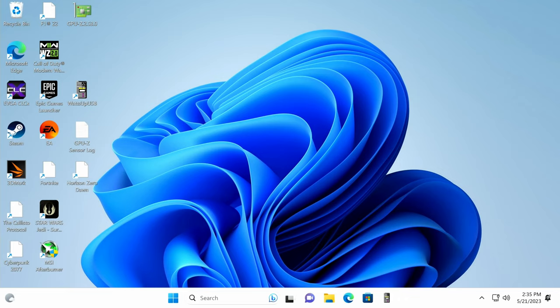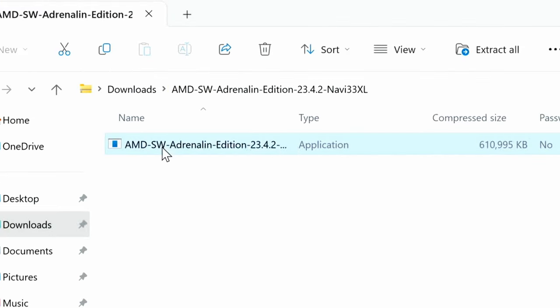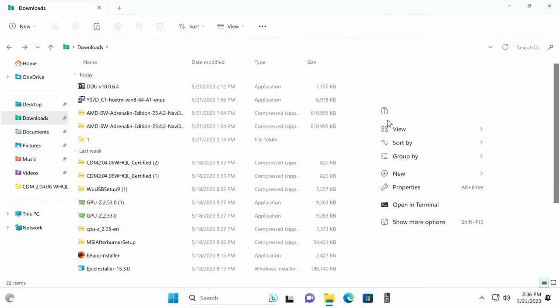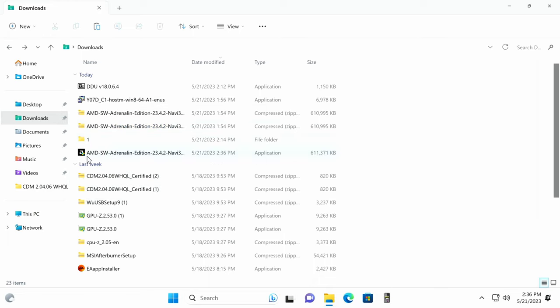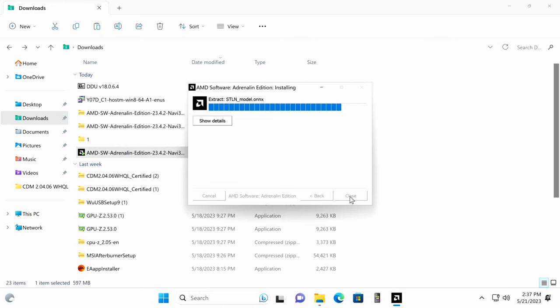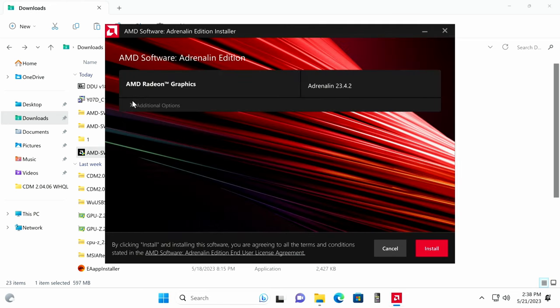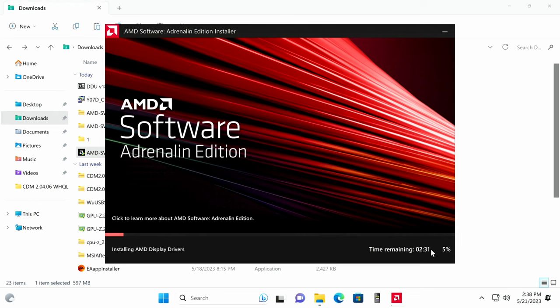Now that we're in Windows with the AMD drivers downloaded and the system DDU'd, go to File Explorer, open Downloads, and double-click the zip for the new graphics drivers. Copy the driver files out of the zip and paste them into the Downloads folder — you never want to install from inside a zip. Double-click the AMD driver installer and click Install. Under additional options, a factory reset option may appear if old drivers were present; since we cleaned them it's not shown, so just click Install.